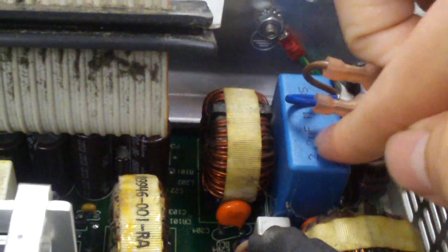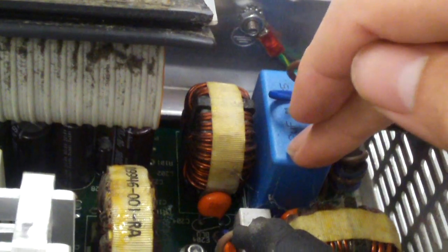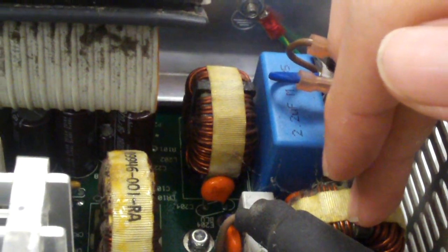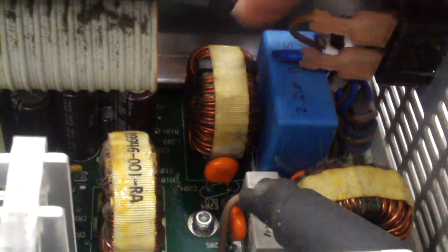Look at the size of these components — extremely huge. Extremely large X capacitors. These X capacitors are usually, in a typical computer power supply, about a third of that size. And look at the size of these inductors. They are absolutely huge — about double the size of your average EMI filtering inductor.